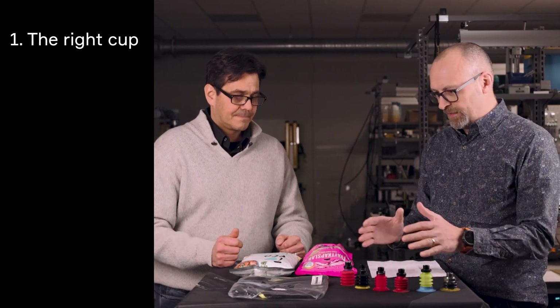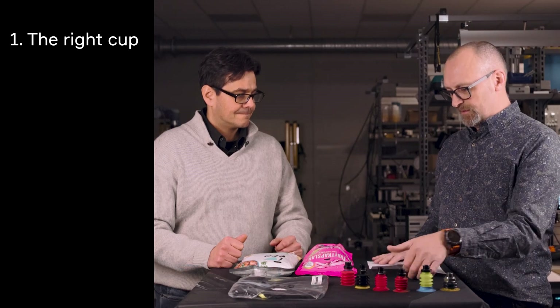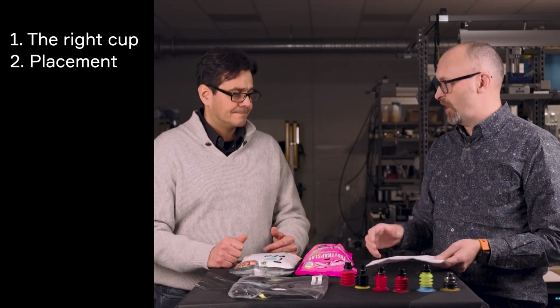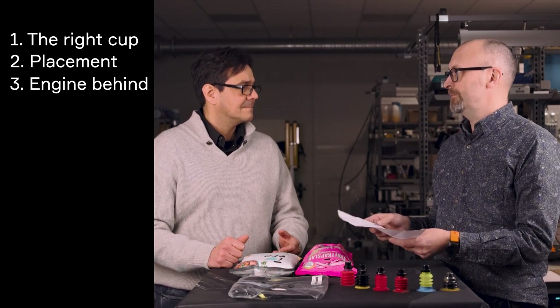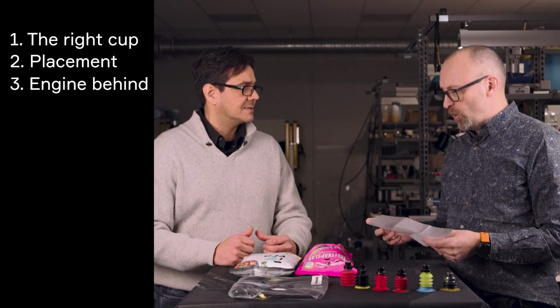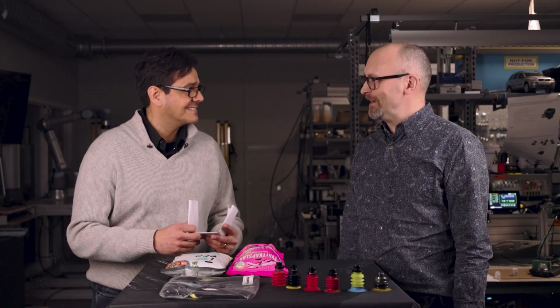I've learned a lot today. Can you summarize the most important things? Certainly. First, take the right cup for the right bag — choose the right cup for the job. I'll leave you this paper. The placement of the cup is also very, very important. And remember the engine size for each cup — have the right, energy-optimized vacuum system. Thanks a lot, Johnny. I'm sure I'll be back — we have constant challenges and now I know where the expert is. Thank you very much. Welcome back. Bye-bye.